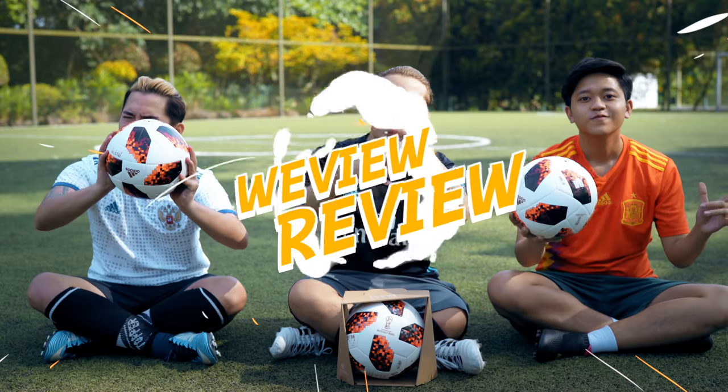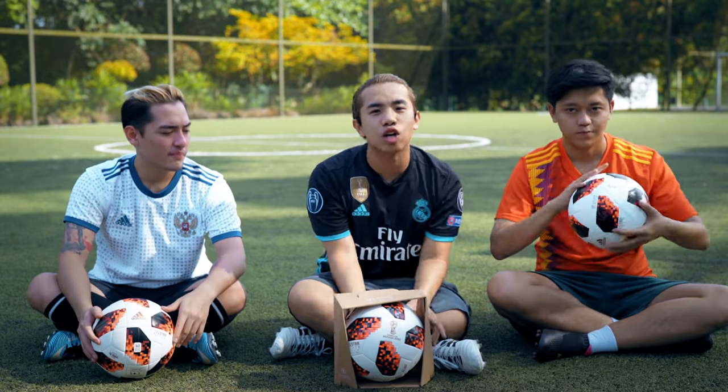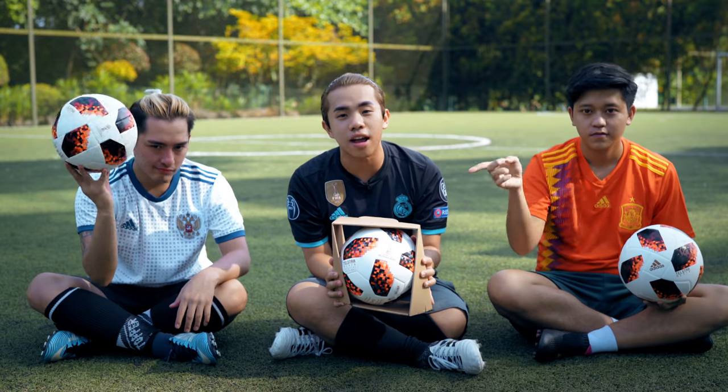Hey guys, welcome to another episode of WeView and Reveal. Today we are going to unbox the Telstar 18.